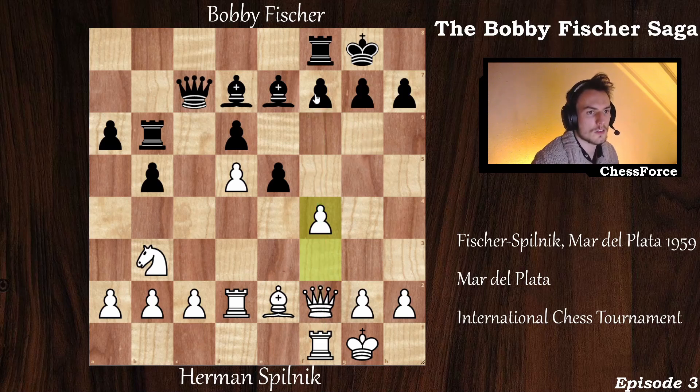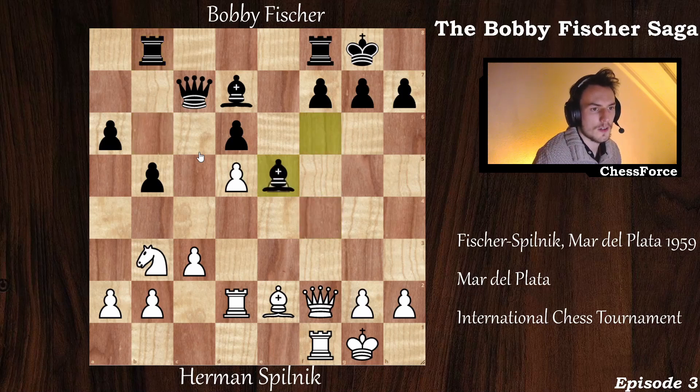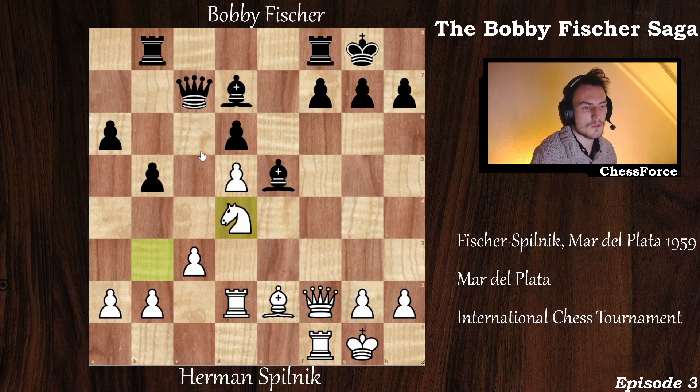A logical move for black here would have been f5, but that really weakens the e6 square. Fisher didn't want to allow this, so bishop to f6 is played. Now c3, improving the pawn structure. Rook back to b8 because it was under attack by the queen — freeing the queen to move wherever she wants. f captures on e5, bishop captures on e5 — you do not recapture with the pawn, because d6 gives white the initiative. Now knight to d4, improving the position of the knight.